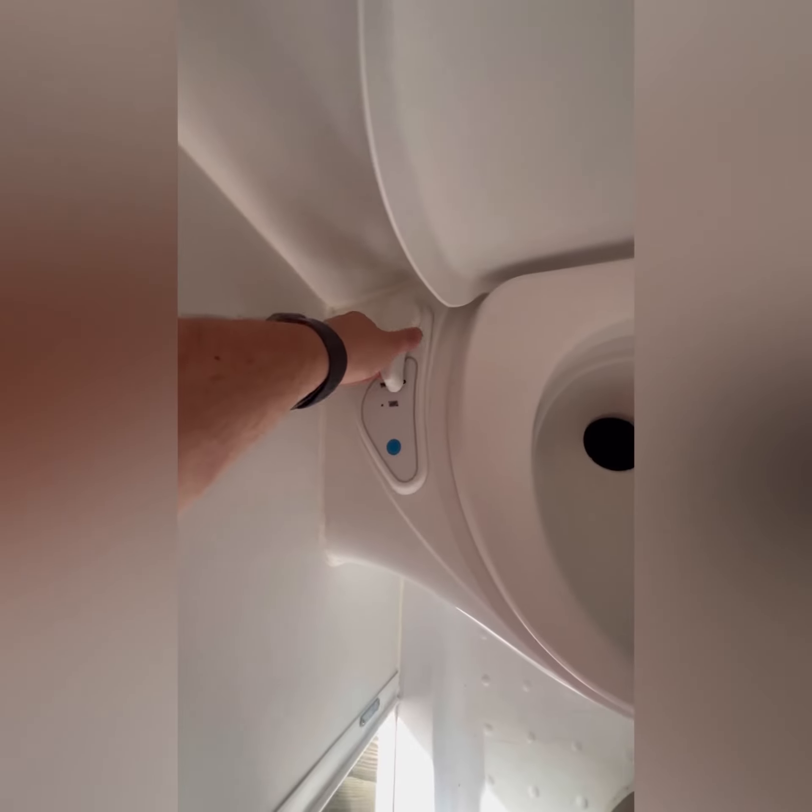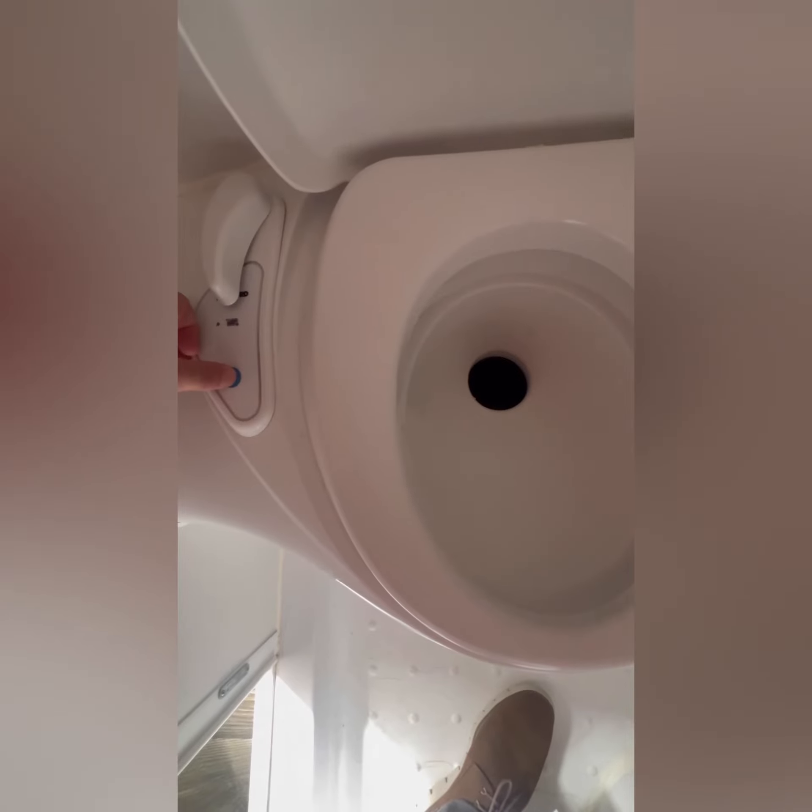The benefit of the Crafter is you have a built-in toilet and shower. Make sure you have your water pump on to use the toilet. This here opens down into the cassette. Whenever you finish, make sure you flush — water pump on for that — and then close it back up.